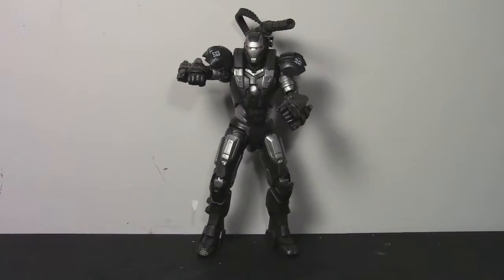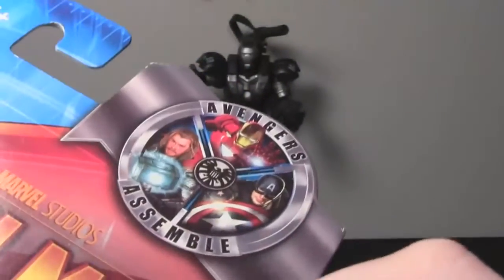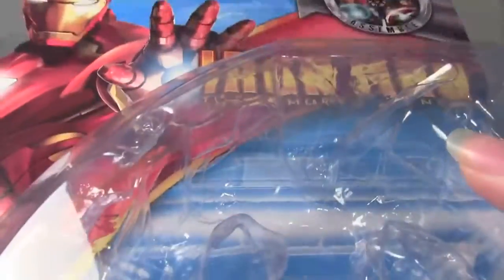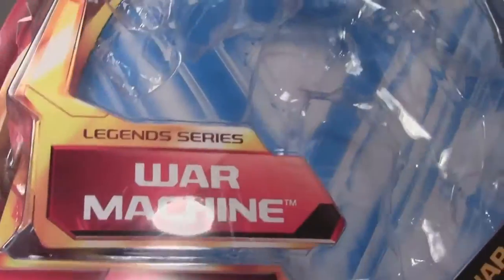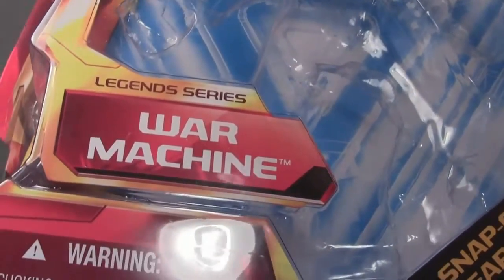He's got some accessories I'm going to show you, great articulation, really great sculpt. But before we get to that, I'm just going to show you the package. This is for the Armored Avengers series, so I don't have the packaging from the Walmart exclusive version. This is Iron Man: the Armored Avenger — this was all the lead-up to the Avengers film. It has the Avengers Assemble logo, Iron Man up at the top. It's a Legends series figure, a 6-inch scale Marvel figure — it fits in with the Marvel Legends. Great articulation, same articulation as those guys. Snap-on weapons, really great, made by Hasbro.